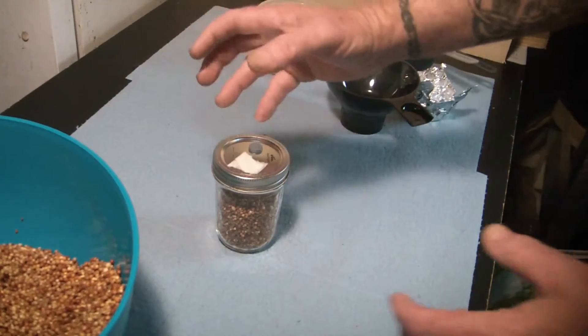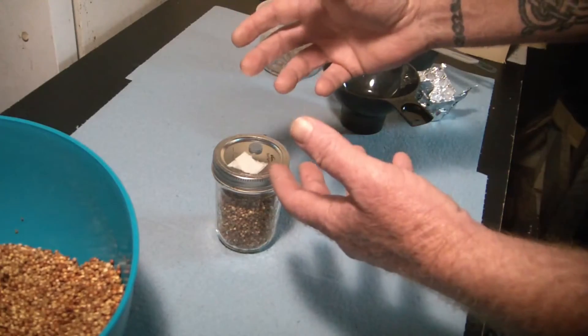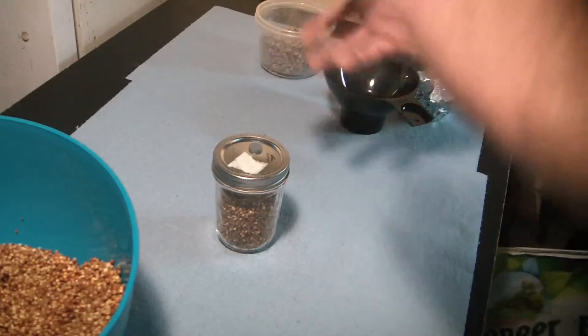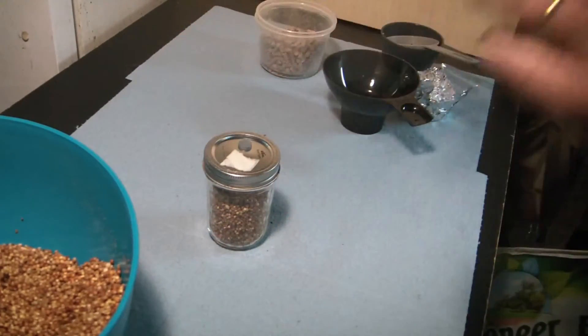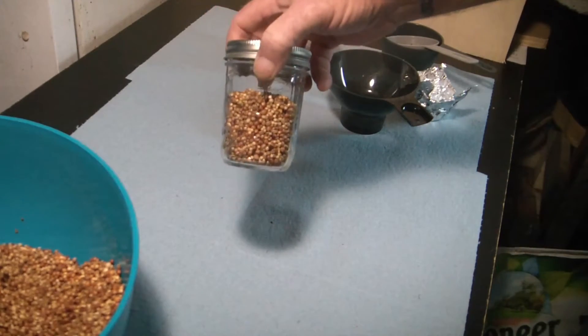Don't shake like crazy when you're mixing up grain-to-grain, or if you're breaking up or mixing a jar at 25-30%, just break it up and mix it. Don't shake the crap out of it — that can really damage your mycelium. It really can make a difference.